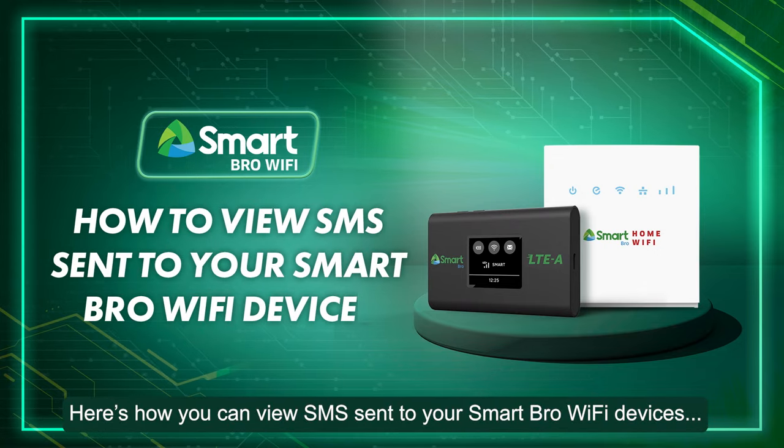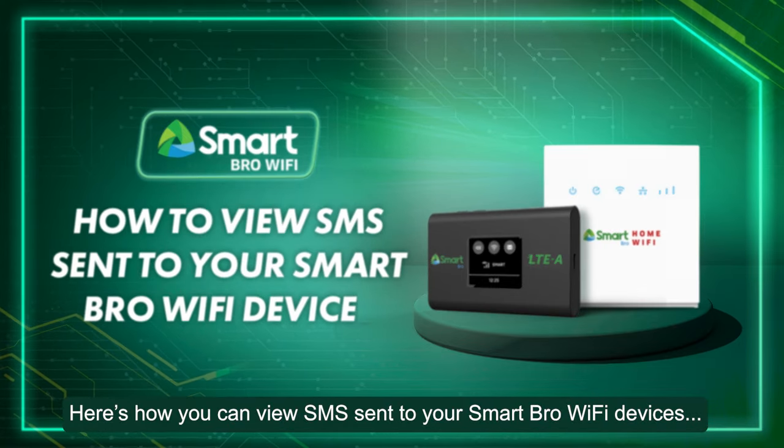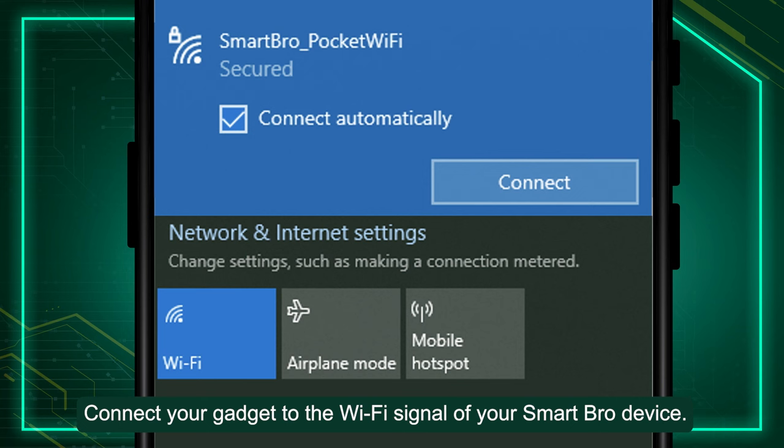Here's how you can view SMS sent to your SmartBrow Wi-Fi devices. Step 1: Connect your gadget to the Wi-Fi signal of your SmartBrow device.